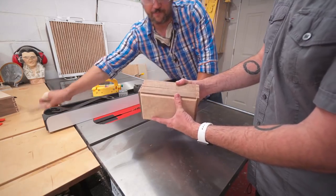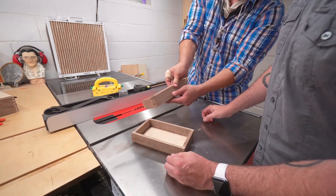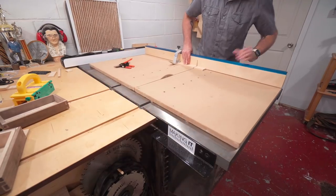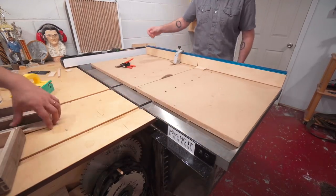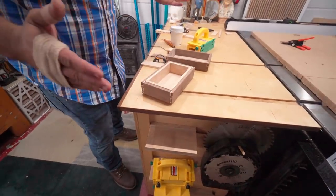And now we're going to cut some more figured maple to fit on the inside that just barely sticks over so your lid is going to fit perfectly back on top. How do you like them now?